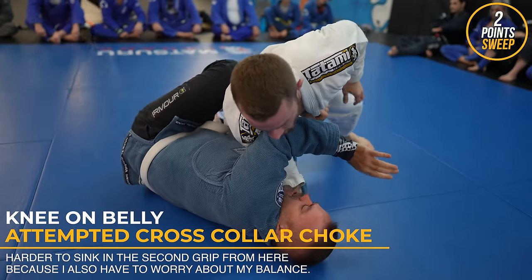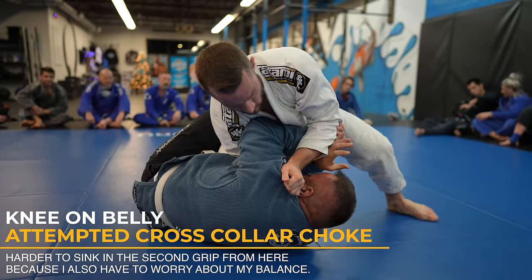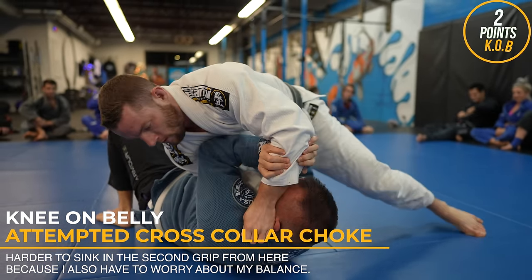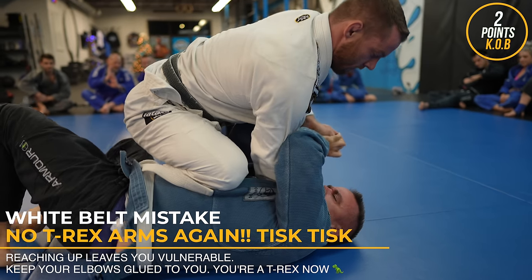To get a cross collar choke, you really want to have a deep grip with your initial hand. You want the instep of your hand completely wrapped around their neck, where the wrist and thumb round. It's a little easier getting these from mount because you can post your head on the mat for balance.